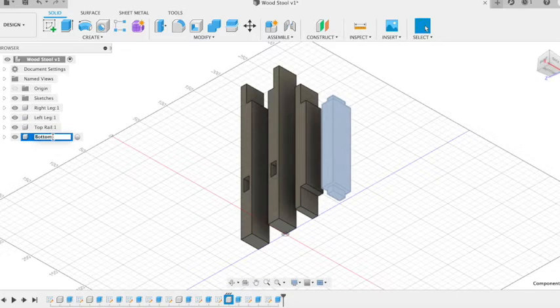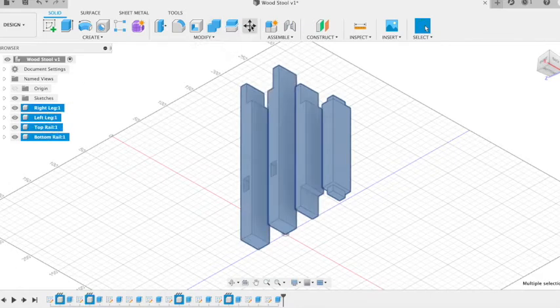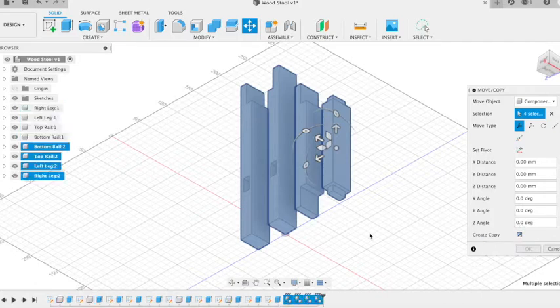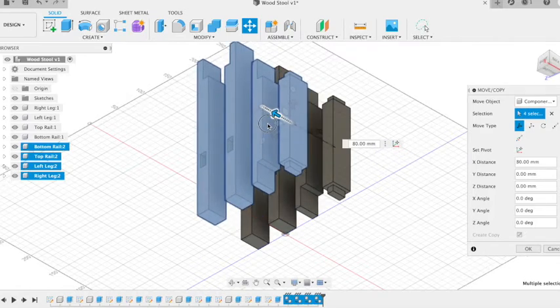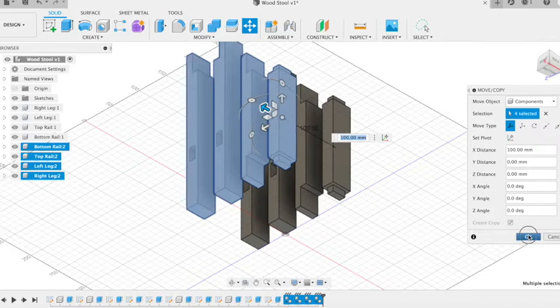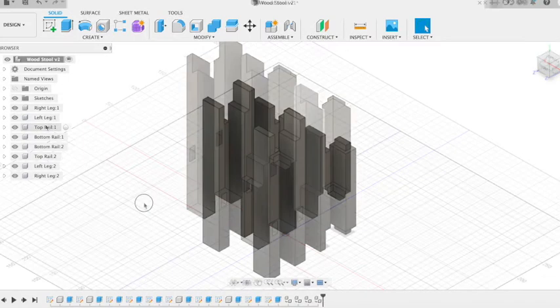And there we have our four components. Now we want two sets of each of these, so if we press shift and select all four, click on move copy, create copy — make sure that's checked — and then drag a set away, say 100mm away, and click OK. We've got our second set. Now because they're copies, if we make any changes to any of these it'll also make the same change on its copy.